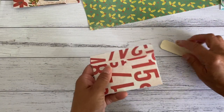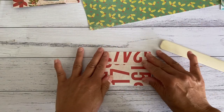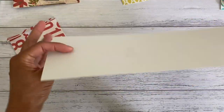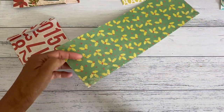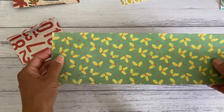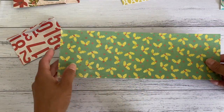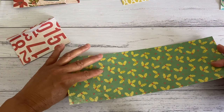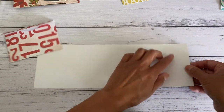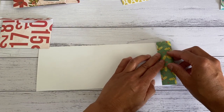Fold down along the score line at the top and that will give you the closure. So there's your envelope all done — we've got that to add to the pocket. Now we'll go ahead and create the easy fold pocket. If you're using double-sided paper, decide which pattern you want showing. I'm going to have this part facing down, then bring the right side over about an inch.